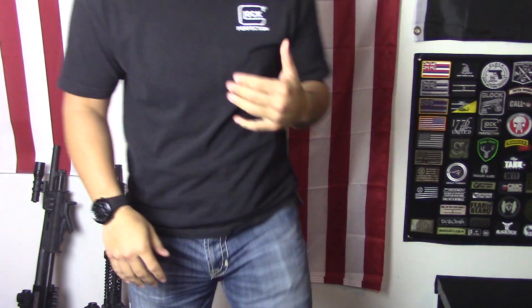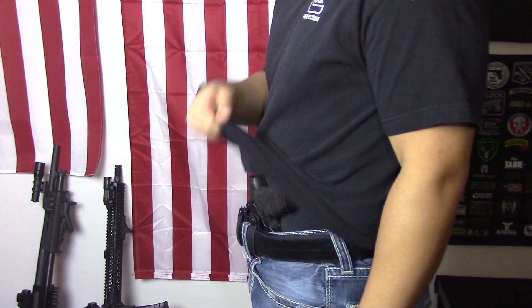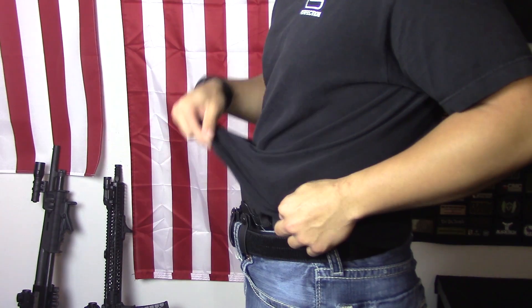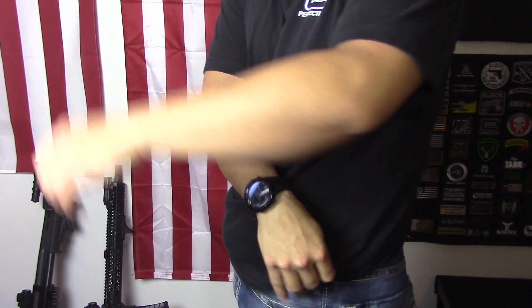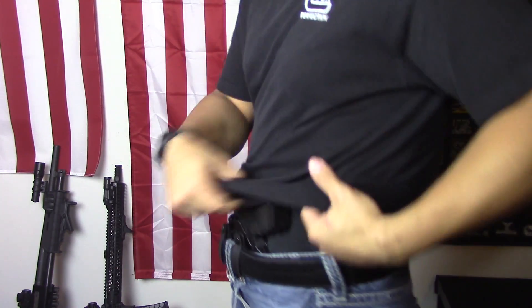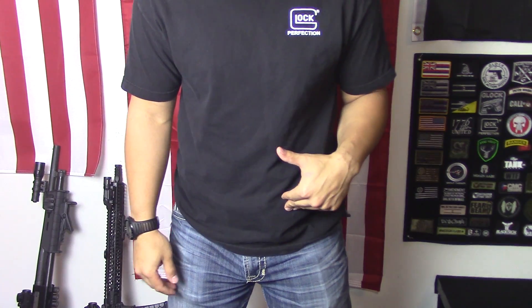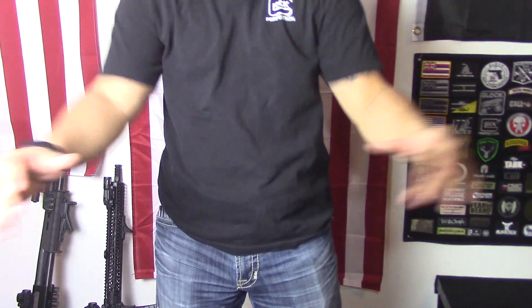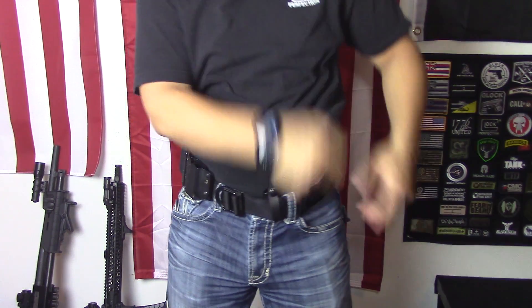As you can probably tell, it's a lot easier to actually clear your garment because since this holster holds it so close to your body, it's not going to get caught on that grip. The problem with hip carry is when you go to pull up, it'll get caught on that grip very easily. So a benefit of the appendix style holster, especially the Eidolon, is your shirt will usually always clear.